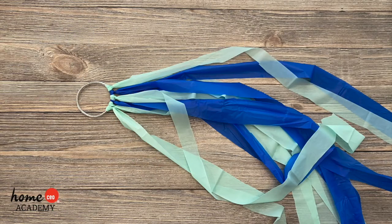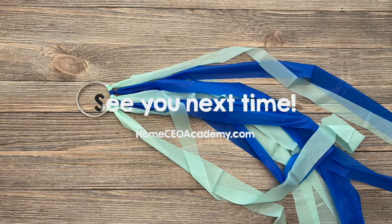Ta-da! Here are the finished dancing ribbons! I hope you enjoyed this craft! I can't wait to see what you create! Bye!